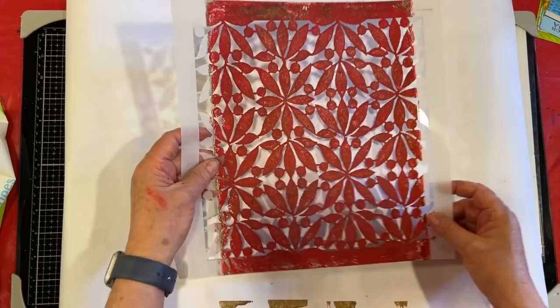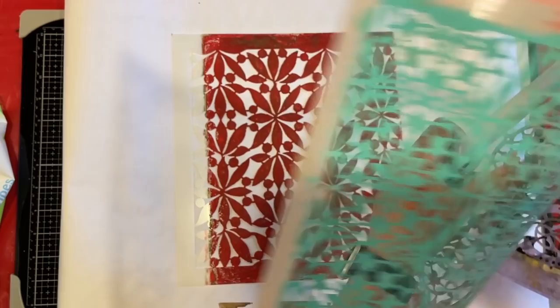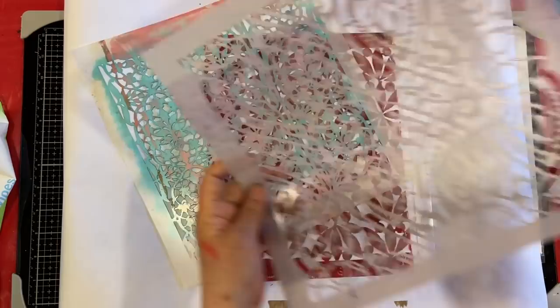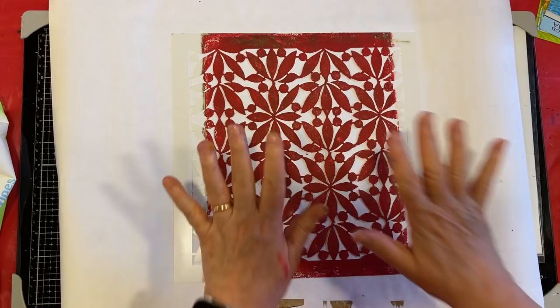So what you need is some of your favorite stencils. I have Kathy's Olives, and then this one is Lace, this one is Cathedral, and this one is Rosebush. So let's just have ourselves a little play today. You need your stencils.